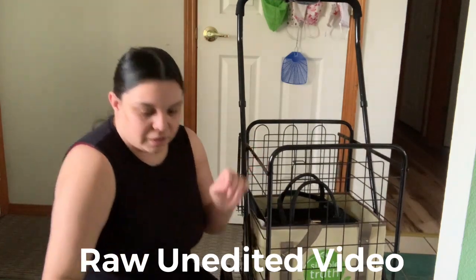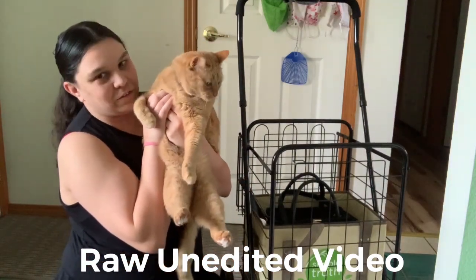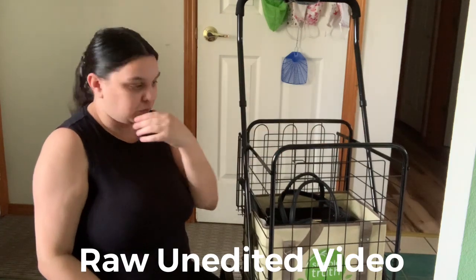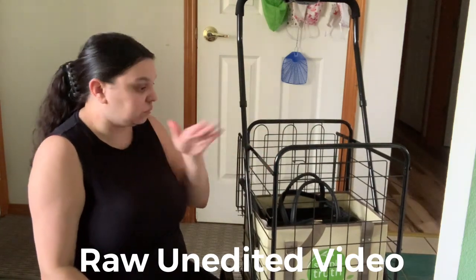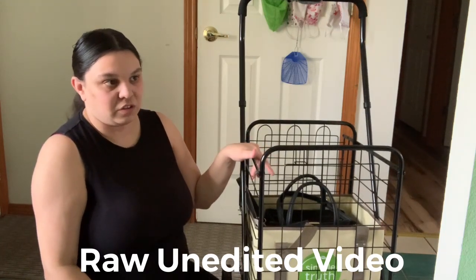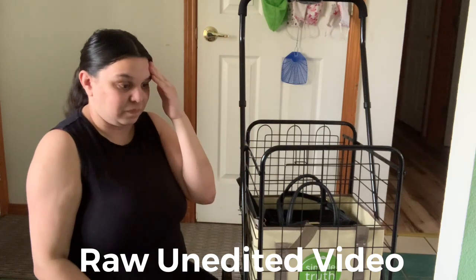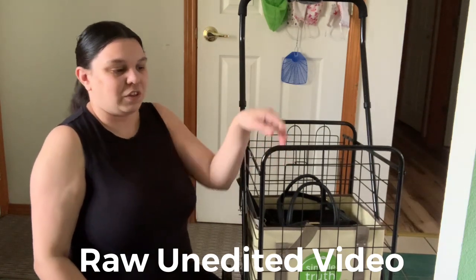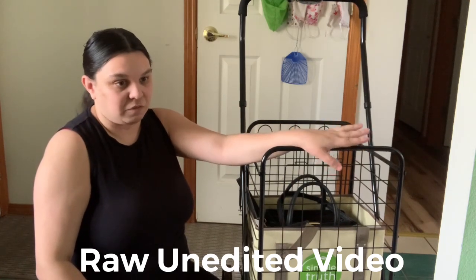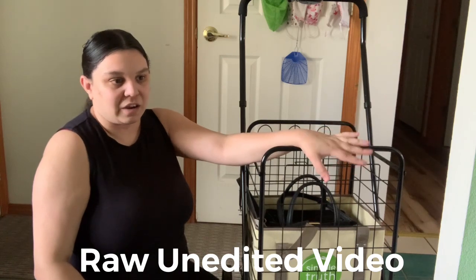This is also a cart I plan to use when I move out — I can put things in here and take it there so I know exactly where everything is and I don't have to hurt my back or hire movers. I do recommend buying this; it's very worth it even with the accessories.